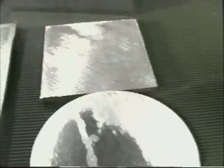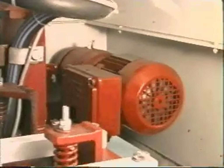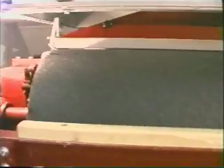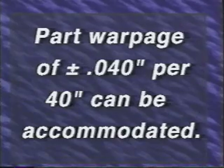Our special drum design applies pressure only where the burr is on the part. It is not intended to grind the entire surface of the part. For this reason, a smaller motor can be used to drive the drum, meaning a considerable savings in energy consumption. Part warpage of plus or minus 40 thousandths of an inch per 40 inches can be accommodated due to this compliant drum.